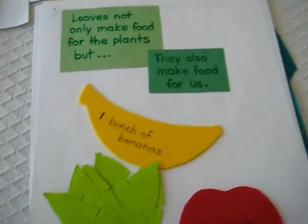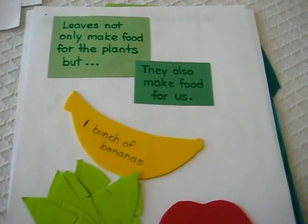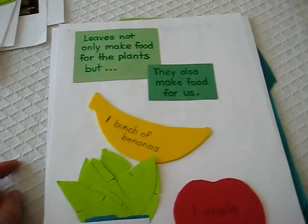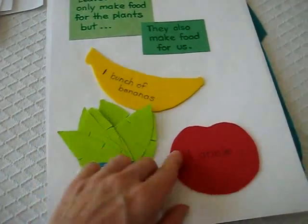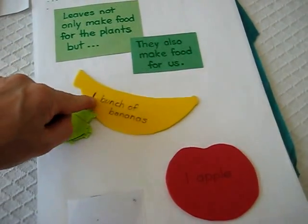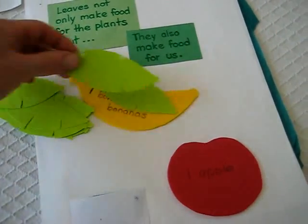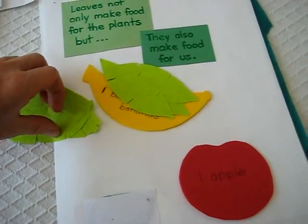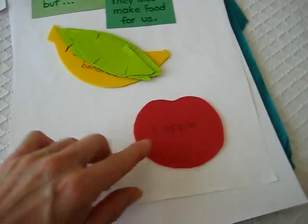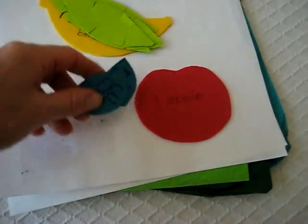Another activity about leaves covered some very interesting facts. Because leaves help make food for the plant, there's actually a certain amount of leaves needed for each fruit. Leaves not only make food for the plants but also make food for us — for example a bunch of bananas or an apple. I cut out some banana leaves, and my little girl had to count how many banana leaves it takes to make a bunch of bananas. It actually needs twelve big banana leaves to make one bunch of bananas — isn't that amazing? And for one apple you need thirty leaves. Of course the leaves are much smaller than banana leaves, but still that's a lot of leaves for one apple.